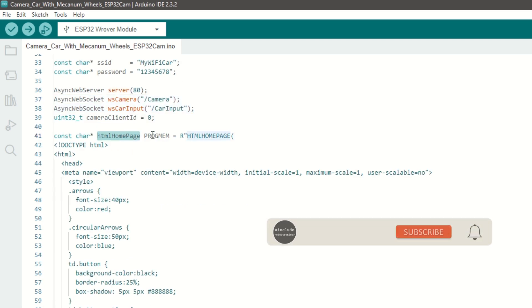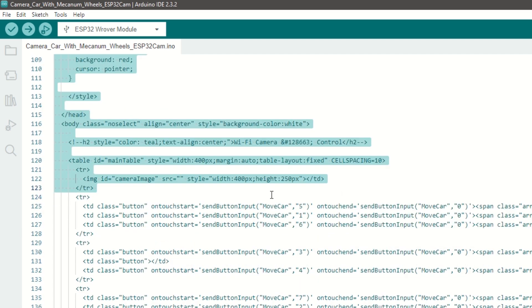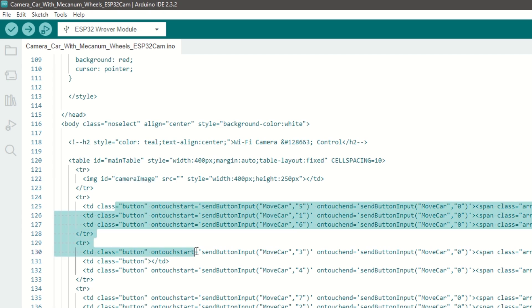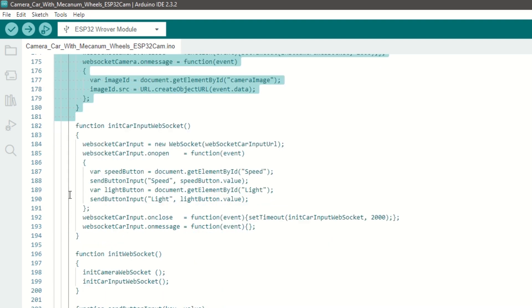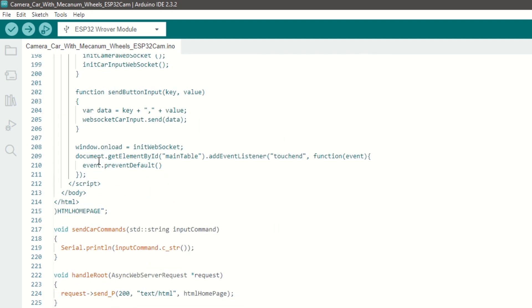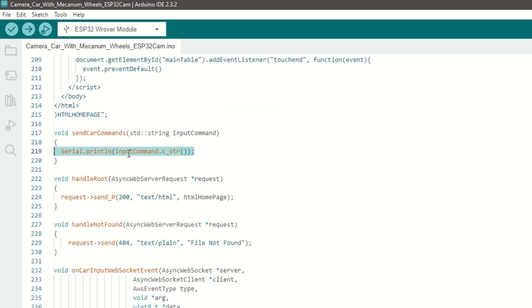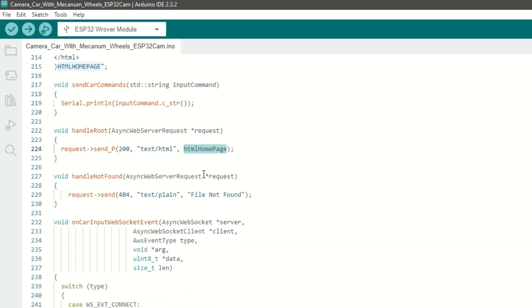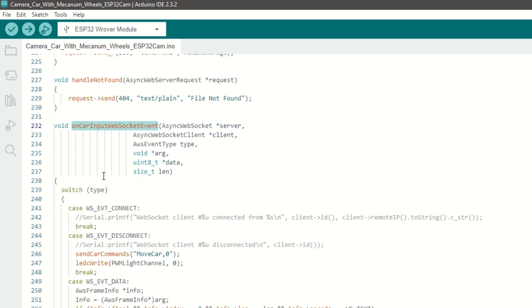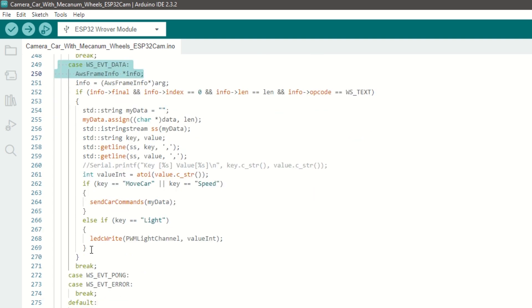We have created an HTML page for our car control app and stored it in the HTML homepage variable. This is the main page which will be displayed on the mobile — it has an image section to display the video and all buttons to control the car. When any control button is pressed on the mobile, it will send a particular number to the ESP32 using web socket. We have created a web socket to display images sent from the car. We have a send car commands function which will send serial data to the other ESP32 module. If the received control is motor or speed, we will send the data to the ESP32 module using the send car command function.